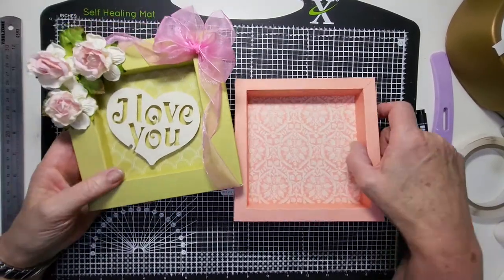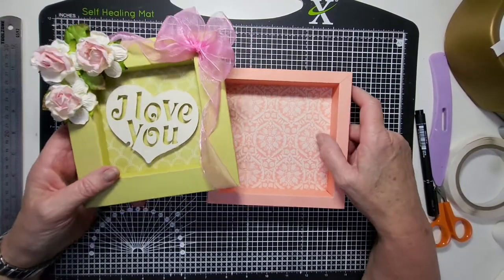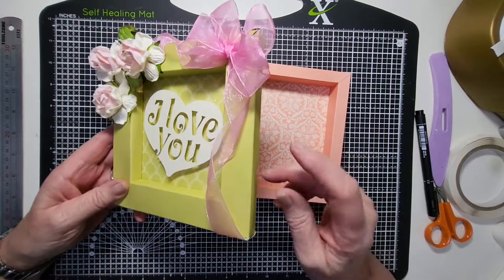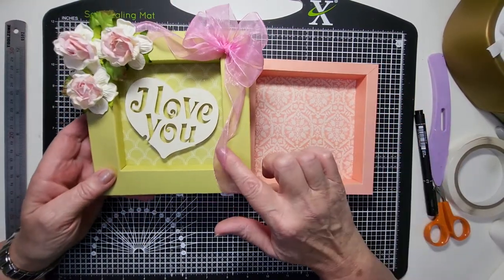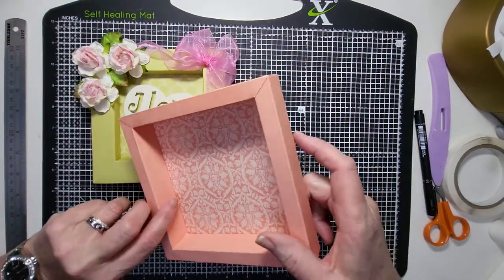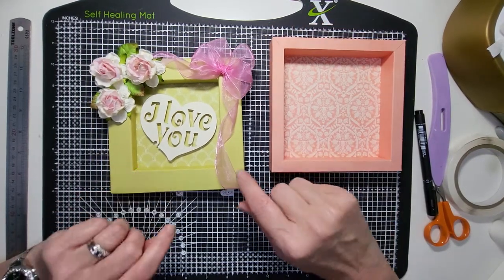Hello everyone, welcome back to my channel. Today I'm going to show you how to make these shadow boxes. They're from 12 by 12 inch double-sided cardstock. I've made two for you but they're both six inch square. One's got a one inch frame and a half inch deep, the other one's got a half inch frame and one inch deep.